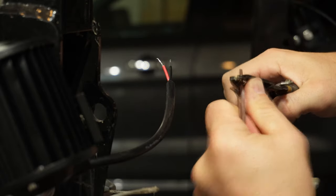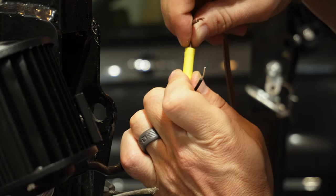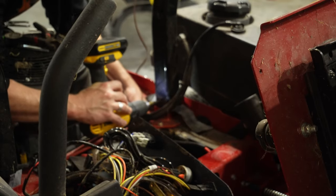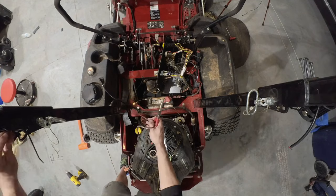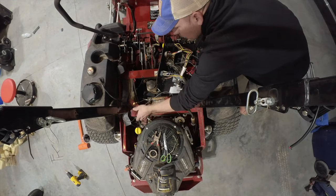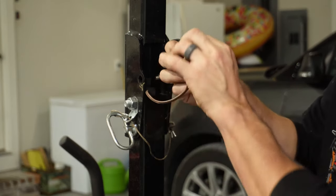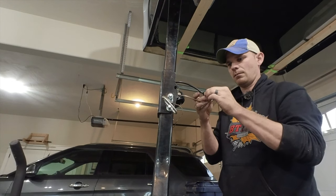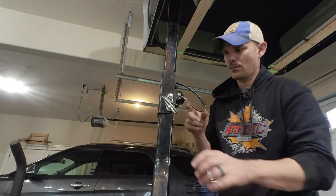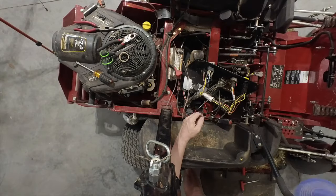The next step is just to add some wiring to the lights that I can run down through the roll bar and drill a small hole for the wire to exit through to connect up to the switch. Now that I've got one side done, let's go over to the other side and do the exact same thing.